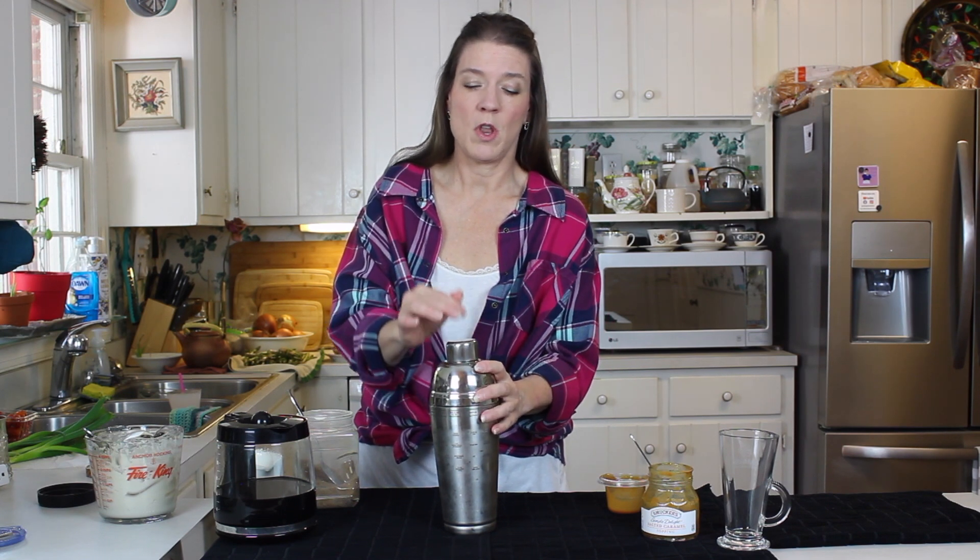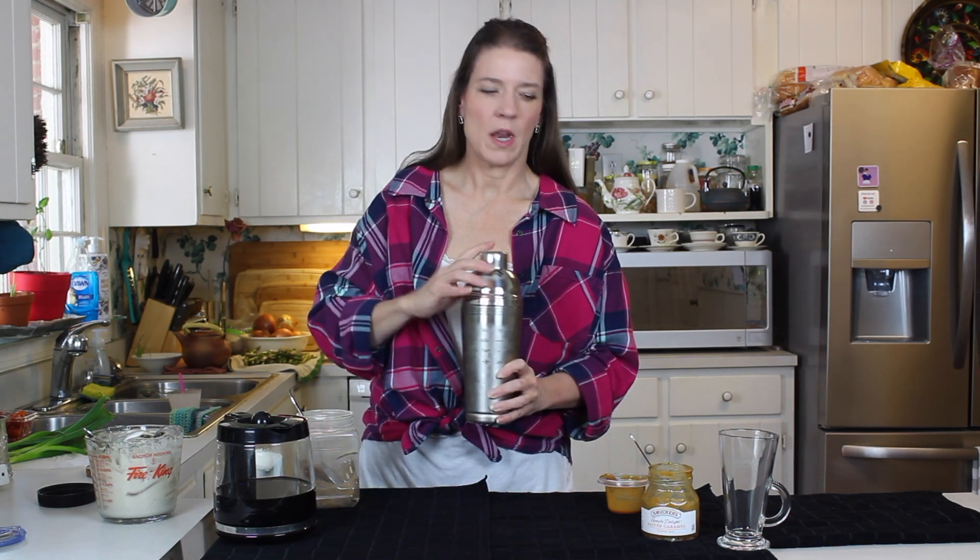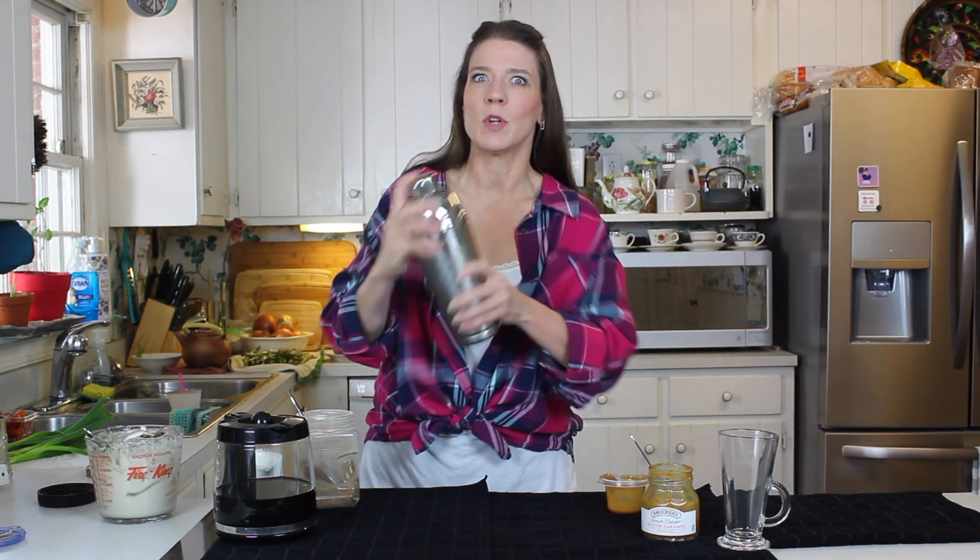Now you might want to know why I'm using a shaker. Because I want this very, very cold and I don't want ice in my glass to dilute it.